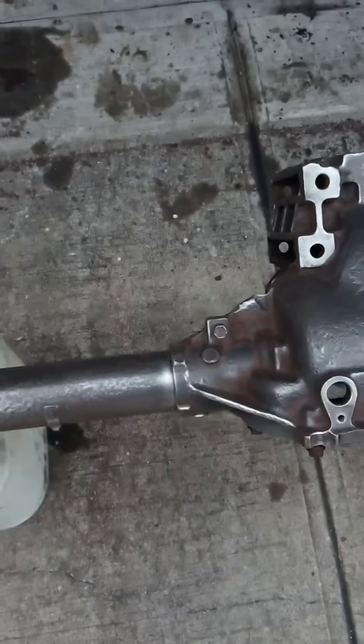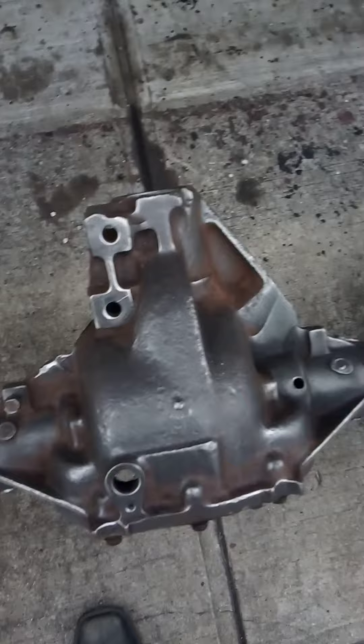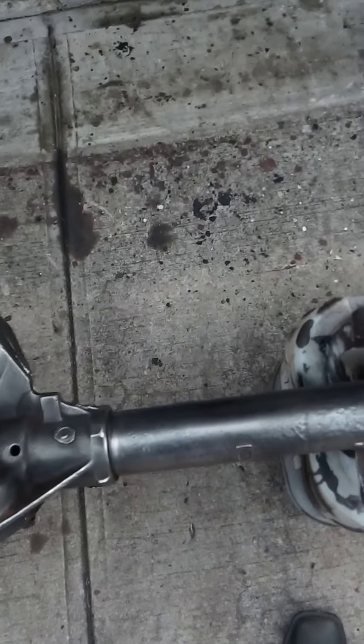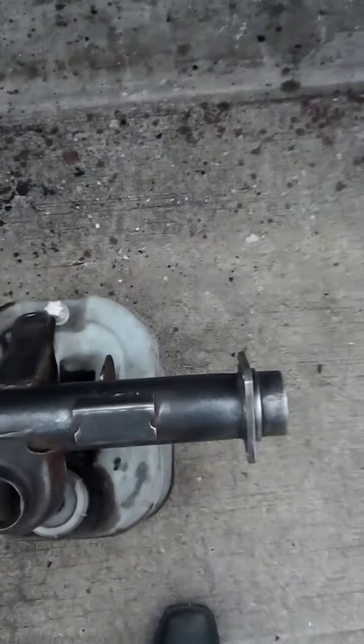It's a work in progress — I'll go over it a couple of times. I've got some different size wire wheels for the nooks and crannies too, so all in all it's gonna come out really nice when I'm done so I can paint it.